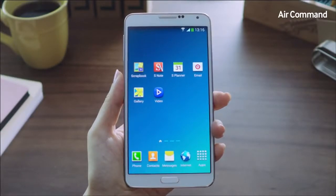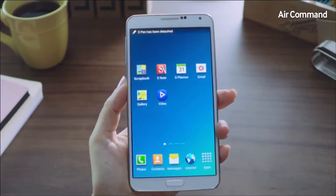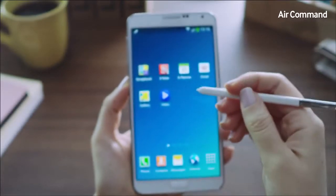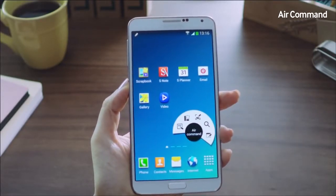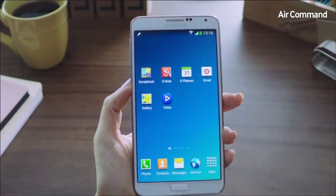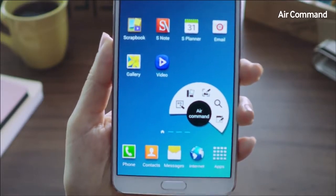Being productive in everyday life on the Galaxy Note 3 has become even easier and more intuitive. A lot of this is due to our enhanced S Pen, a key differentiator for the Galaxy Note category of devices. We've introduced a new feature called Air Command, where you can access five useful functions at the click of the S Pen button, anywhere, anytime, without having to memorize or search. Simply hover the S Pen on the screen, click the Pen button, and there we go — that's called the Air Command.